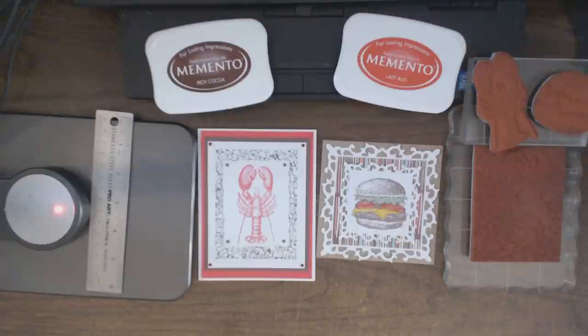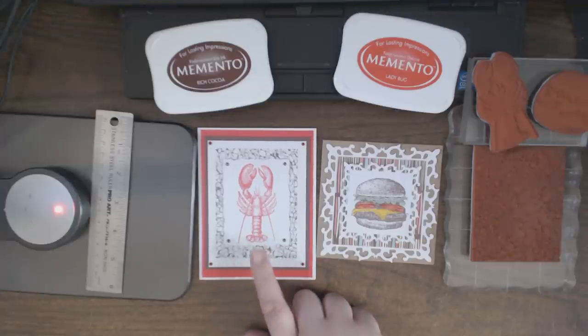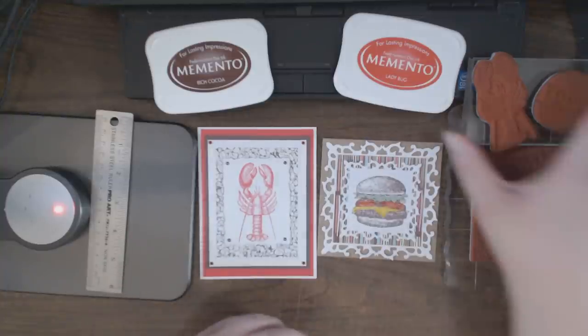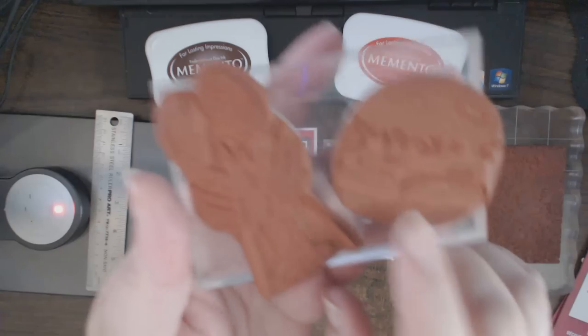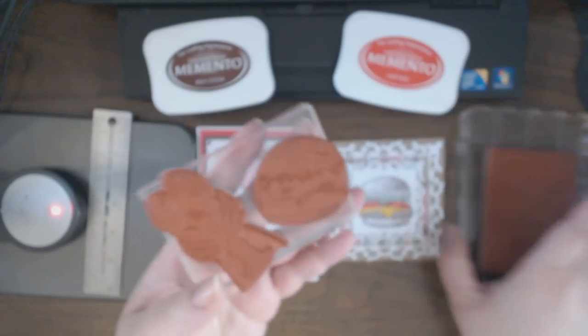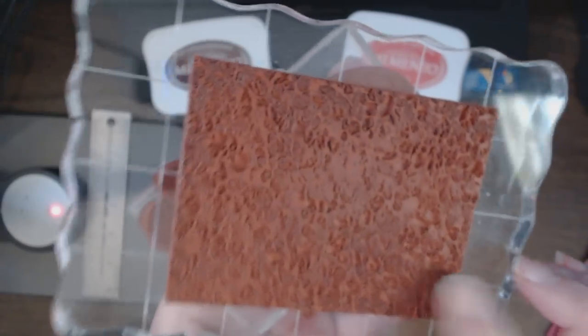Hi everyone, this is Natasha. I wanted to show you a couple of cards that I made using Stampers Best stamps. One of them is a play on words and kind of an homage, and one is just an elegant card for maybe a sit-down barbecue. I used three stamps: the cheeseburger, the Maine lobster, and the rocks background.